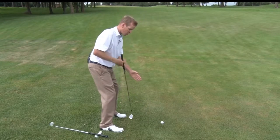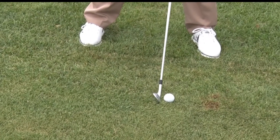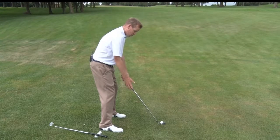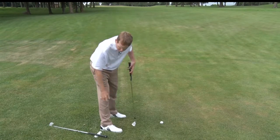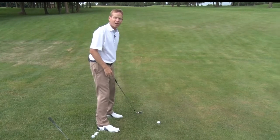Because we are tilting forward, the ball is going to move a little bit forward in our stance, and because we are tilted forward, it's going to de-loft the club. So we're going to want to take one less club for the shot that we have.